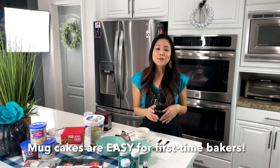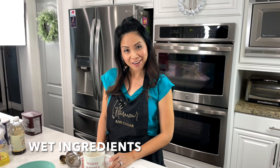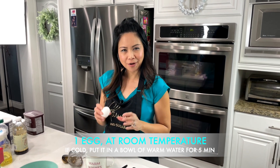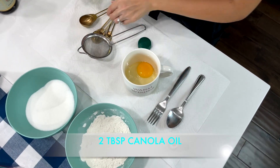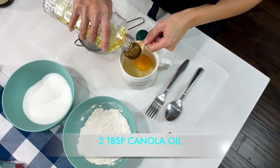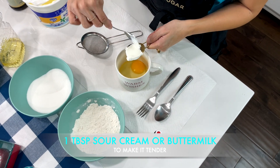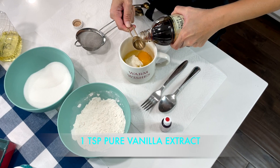Mug cakes are great if you've never baked anything before because it's a quick intro to baking. Let's get started. Take your mug and we're going to start with the wet ingredients. You want one egg — make sure your eggs are room temperature; it's going to incorporate a whole lot better at the right temperature. That's one of the key things to remember in baking. Two tablespoons of canola oil or a flavorless oil, one tablespoon of sour cream or buttermilk, and one teaspoon of vanilla.